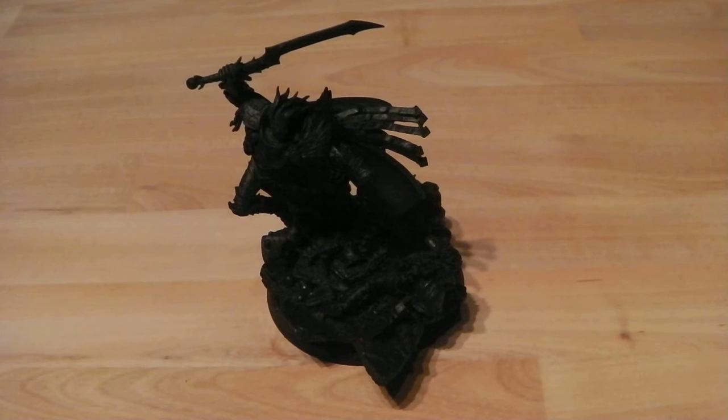Hey there guys, this is ATX Shadowangel here and this is the start of something I've wanted to do for a while, which is a stage by stage painting of how I paint some of my models.